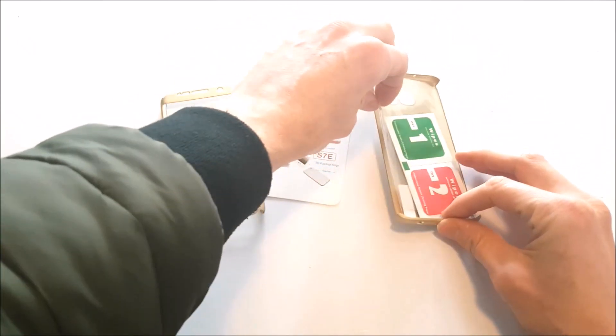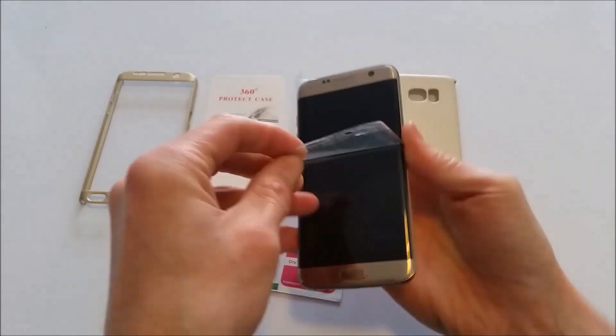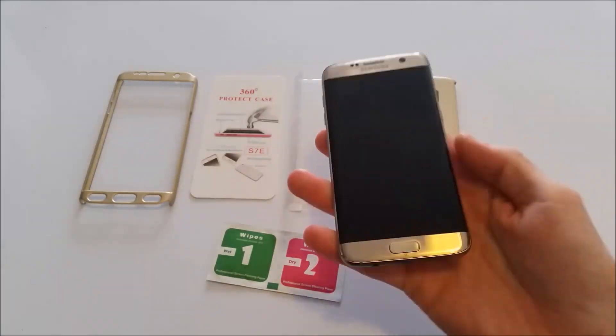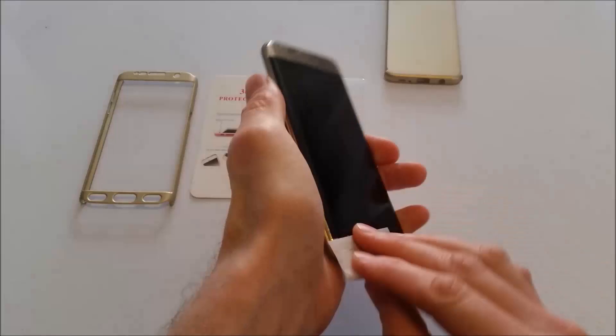The screen protector does look a little narrow. First of all, I'm going to go ahead and remove the old screen protector, then use the wet wipe provided to totally cleanse around the front screen, and then give it a good dry.